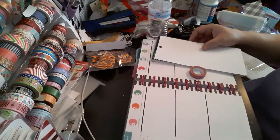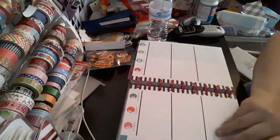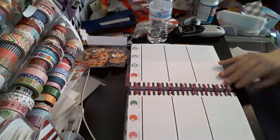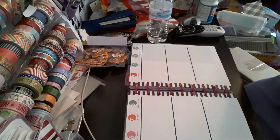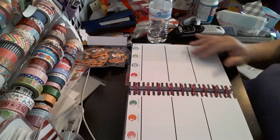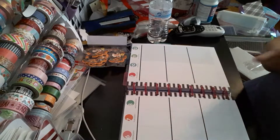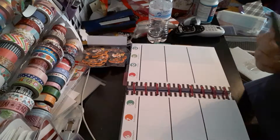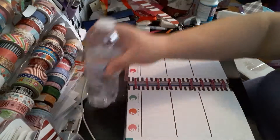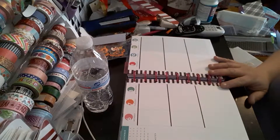Welcome to my channel, Planner with Maserati. I'm going to be doing a plan with me in my Me and My Happy Planner, which is the Just Be Happy cover, which I love. It has the pink discs, not rings. We'll be doing a backtrack of November 6th through the 12th. I seriously have to catch up on my planner — it's like finding planners everywhere and not catching up on them. So we'll be doing a lot of plan with me's, so please watch them.